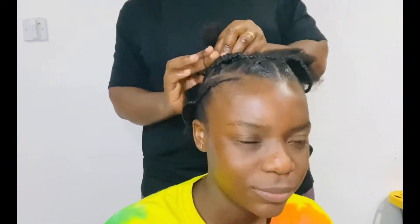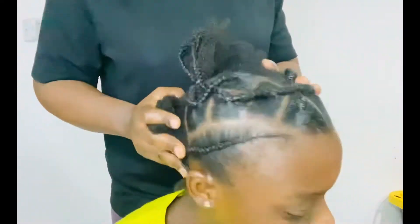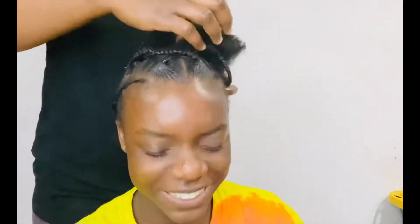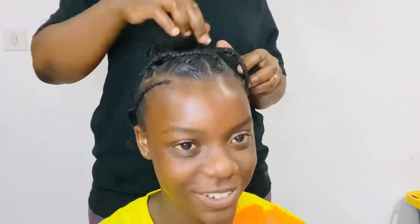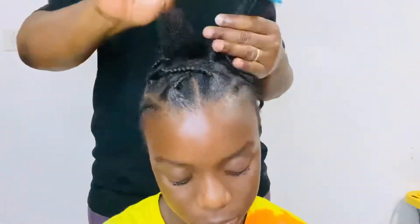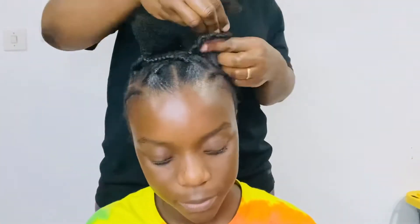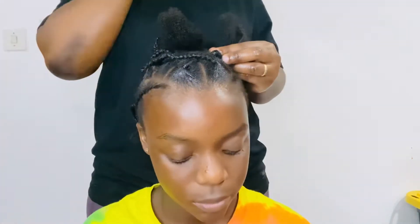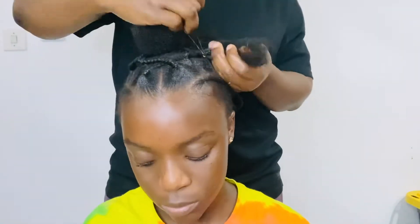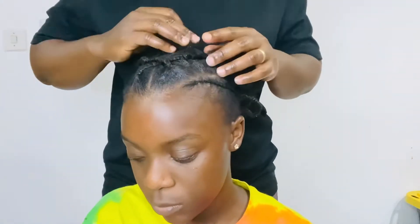We are braiding this section at the same time because we are connecting them — crisscrossing the hair from one side to another. On the left side I will be dividing the hair from the back by two, because she has a lot of hair in the middle of the head. In front we only divided by one, and the second part was by one, and now the third section will be divided by two.